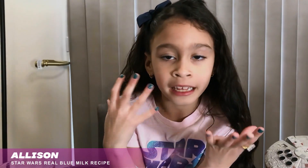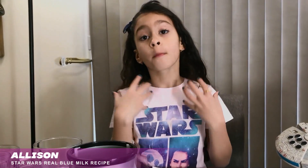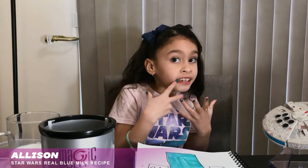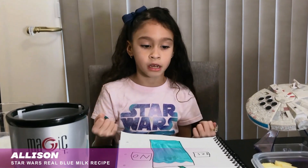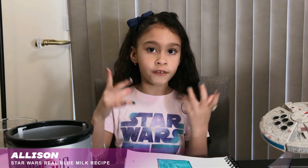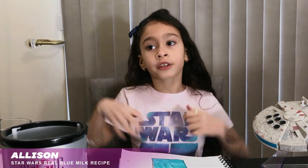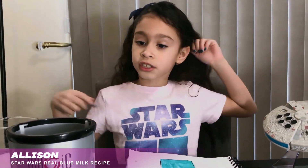Hi guys, we're gonna make blue milk from Star Wars. If you don't know what blue milk is, it's a drink and it's blue, and it has dragon fruit and coconut milk. If you don't know what that is, watch the whole video and you will know what it is. You can make it with your dad, your mom, your grandpa.